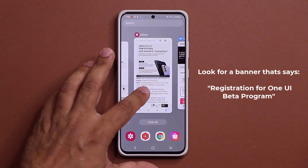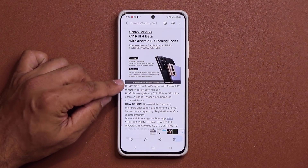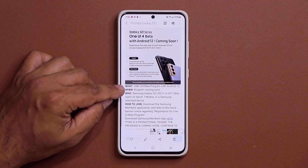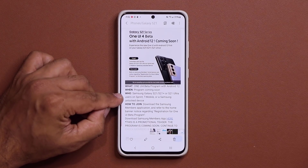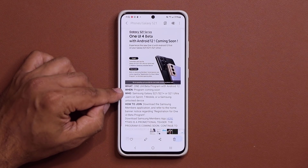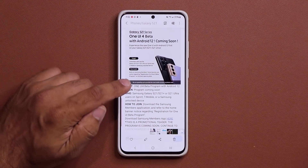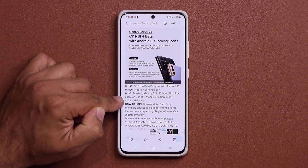This is an official teaser from Samsung. The One UI 4 Beta program with Android 12 is coming soon, probably a couple of weeks. Now, who can join the program? Samsung Galaxy S21, S21 Plus, or the S21 Ultra users on Sprint, T-Mobile, or a Samsung unlocked device.